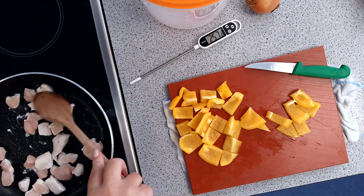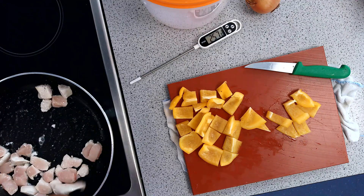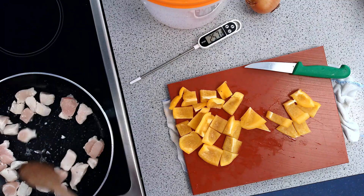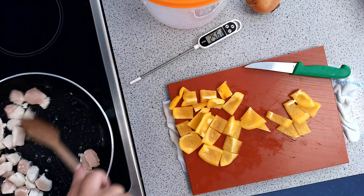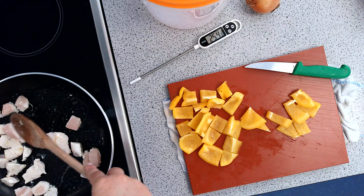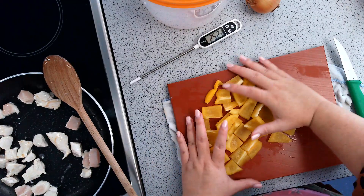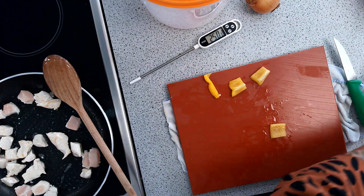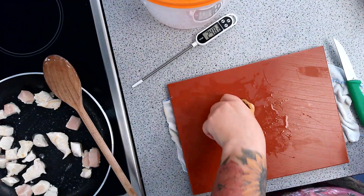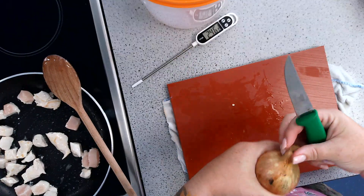I'm just going to give my chicken a stir — you can see it's starting to almost go white on all areas. I'm going to move my peppers to one side whilst I do my onion. For the onion, get a firm grip because it is a sphere so it will roll around your tray.